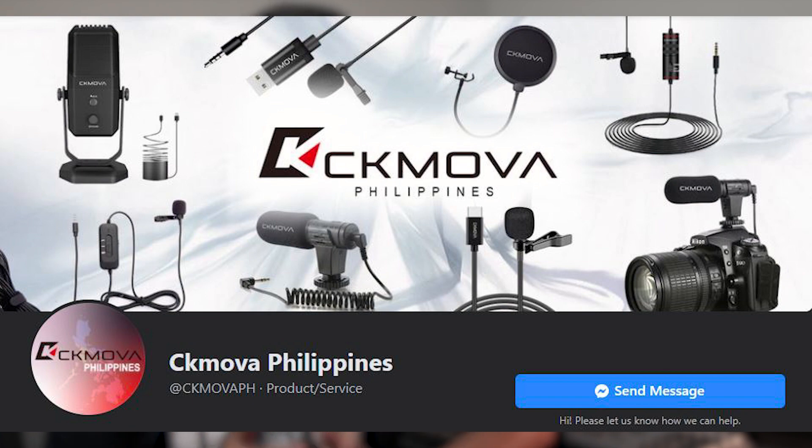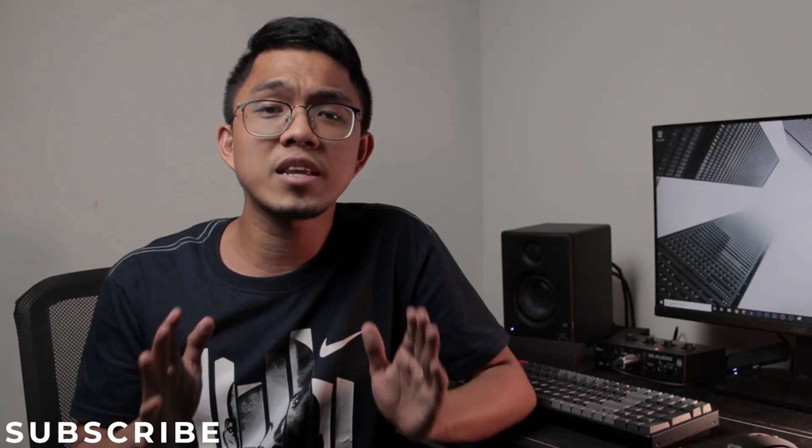Okay, so first things first, thank you so much CK MOVA Philippines for sending this mic over for me to review. And with that out of the way, let's go ahead and check what comes with the package.